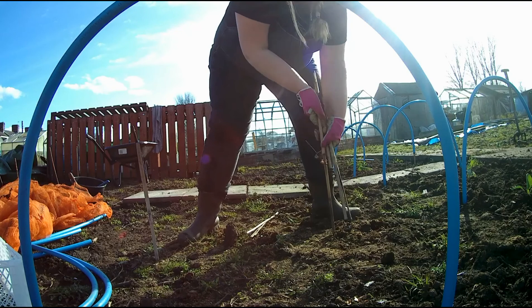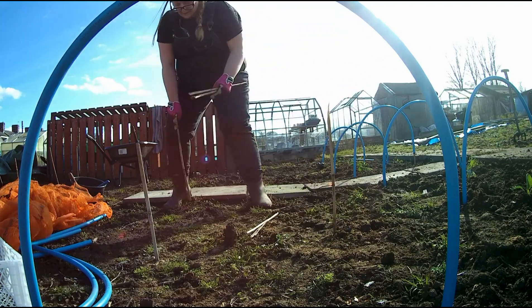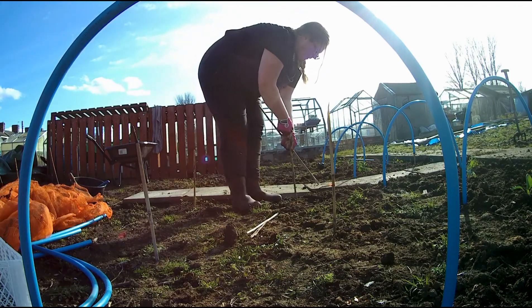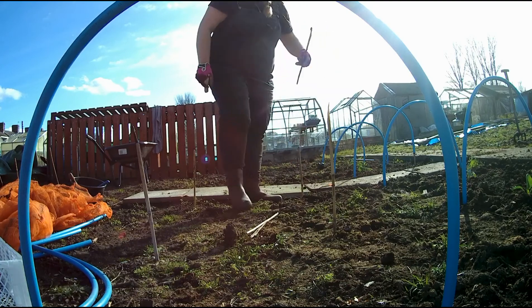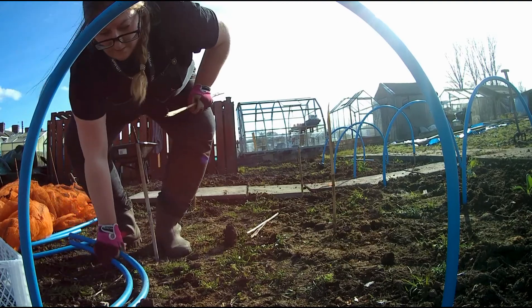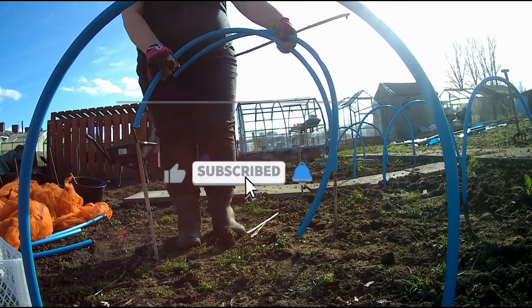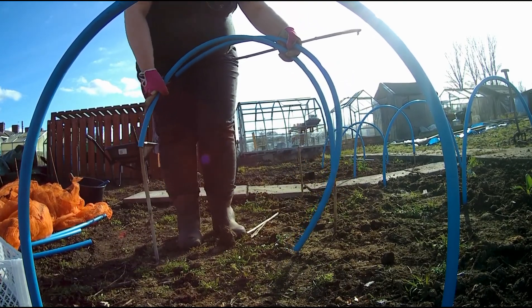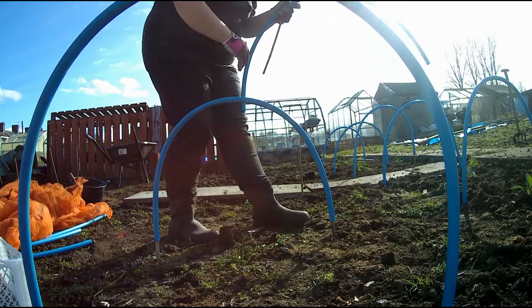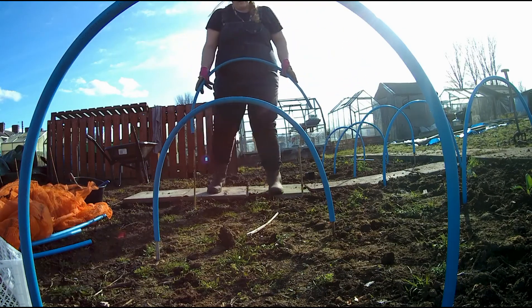I secure the front first using ground staples — the six inch ones. Then I go around the back and do exactly the same, stapling the net into the ground. They're just like a little prong. Then I come back around, pull the sides around and staple that in, do the same on the other side, and then down the lengths I staple again just to secure it even more. You can do exactly the same using planks of wood or bricks or whatever you've got. I cover mine this way because everything stores away nicely and doesn't take up a lot of room.